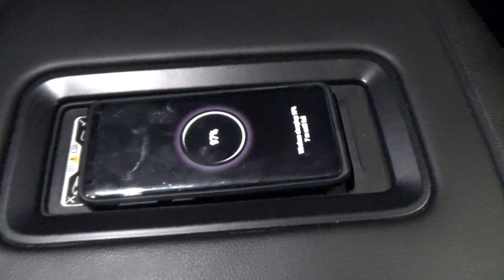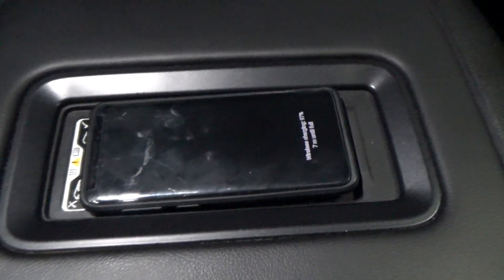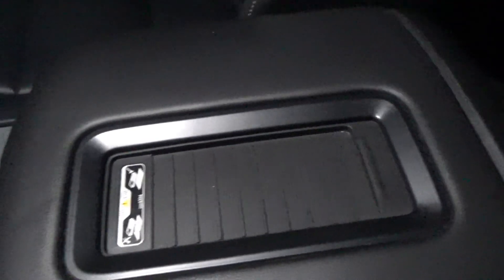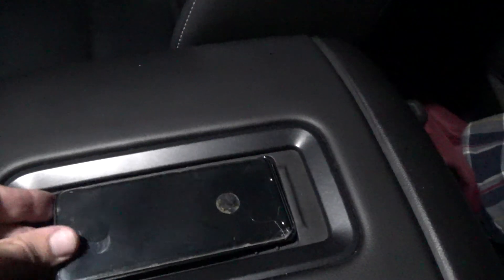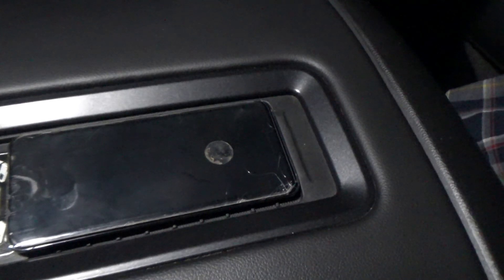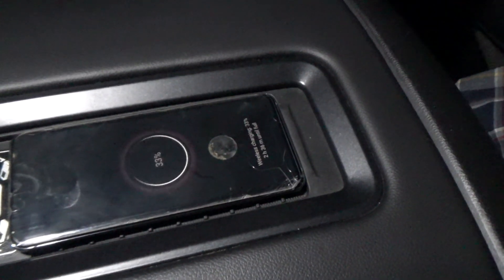Let's make sure the S9 charges — and there it goes. Let me go grab the S20. Now the S20, the one that would not charge on the original charging module — and there it goes. It's charging.